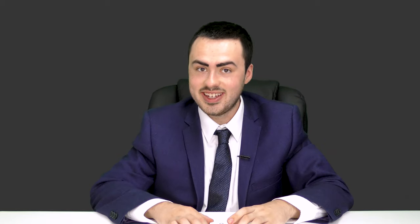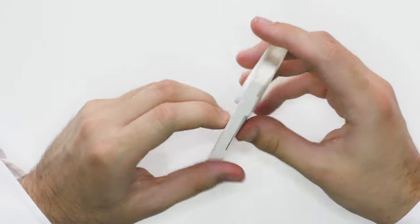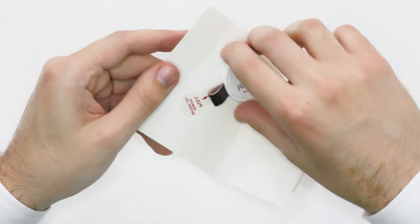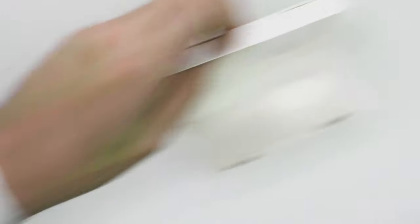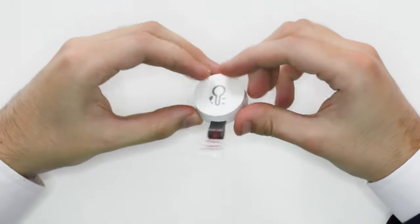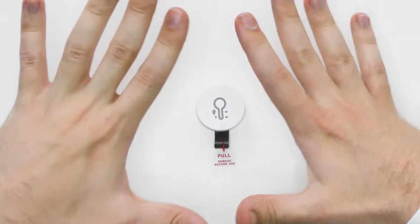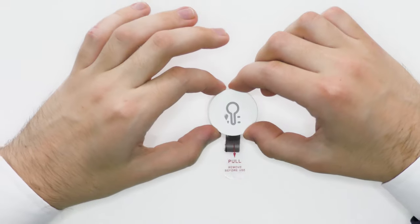Okay, and there is the device. So let's go ahead and take it out of its little cardboard package. And there we have it. Look how small this is — I mean, these are my hands and my hands look massive in comparison to this. This is tiny.